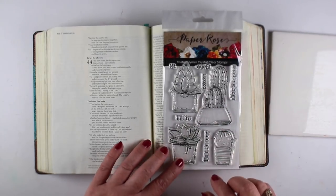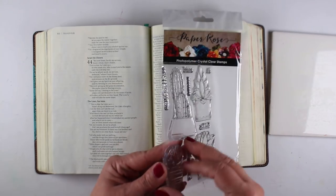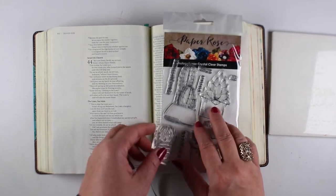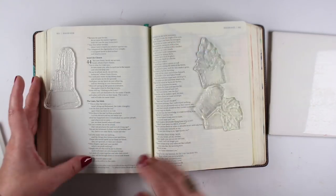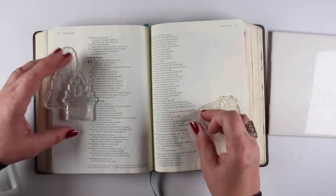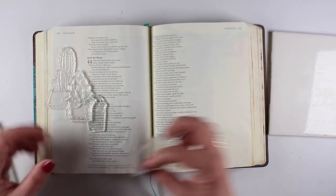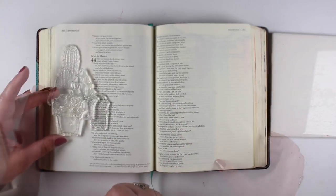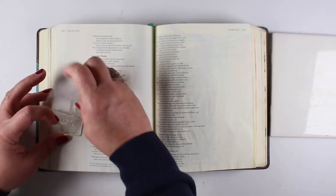I thought about using this stamp set with all these cactus in it from Paper Rose. If you've never used stamps before, they make them in different kinds. These are clear stamps — they're a plastic acrylic type. You stick them onto a block in order to stamp them. I'm laying out the stamps in the order I want to make a collection, and removing all the little containers they're in.